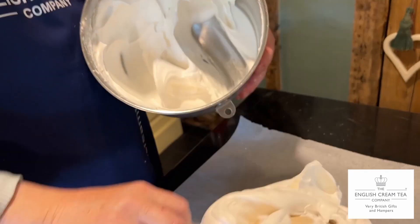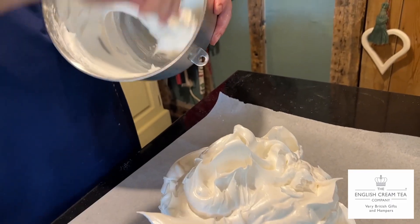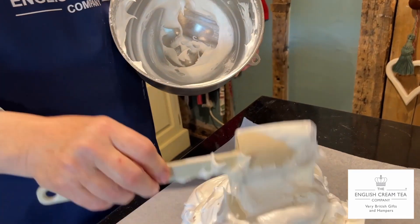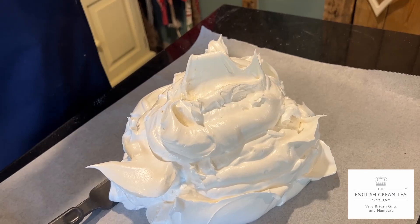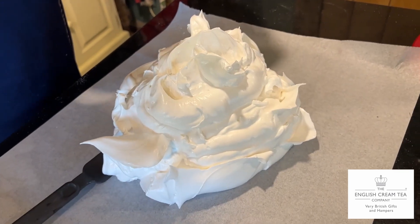It's very pillowy, and when you've shaped this you cook it for about an hour. Roger's technique is to have the oven up at its highest, putting this on the lowest shelf, and then immediately turning the oven right down to its lowest setting. Do not leave it on its highest setting.